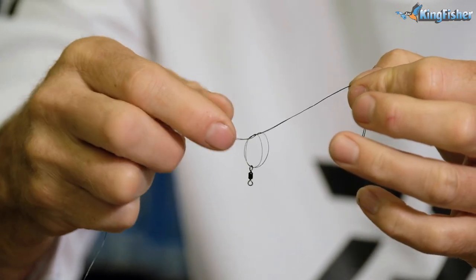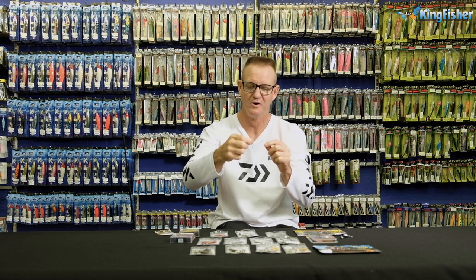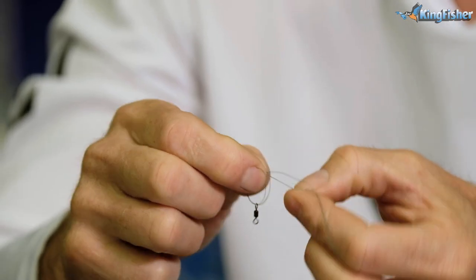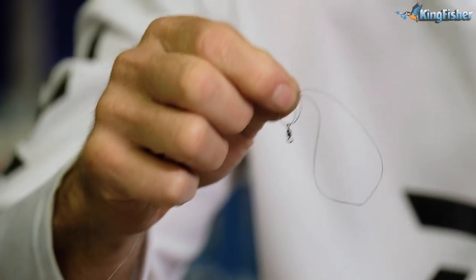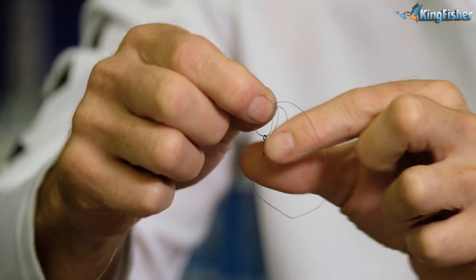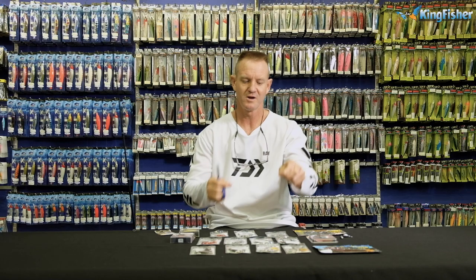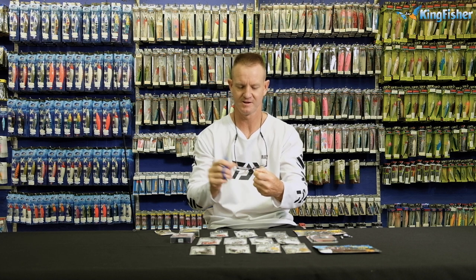There we go. And don't forget, if you want to see a slower version of this or another way of tying it, at the bottom is our little link to tying knots — you can just click on that and it will show you how to tie the Palomar knot. Take my fingers through the loop, grab the actual swivel, pull tight. So that is the Palomar knot finished. All I'm going to do now is cut off the tag end nice and close and neatly.